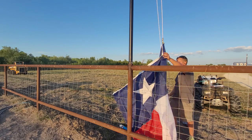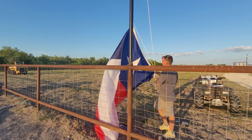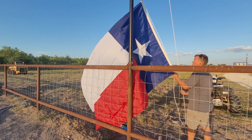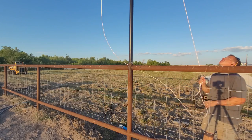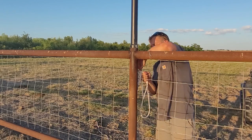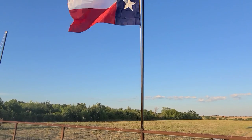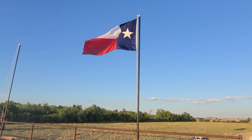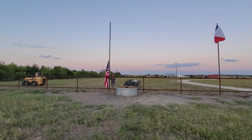I put the Texas flag on first — I wanted to get a little practice hooking up a flag so that the American flag didn't drag all around the ground. I did spend six years in the military and ran the reactor on a submarine, so I have a lot more experience with nuclear theory versus raising flags. I got these flag poles installed on the 4th of July and finished up just in time for sunset.